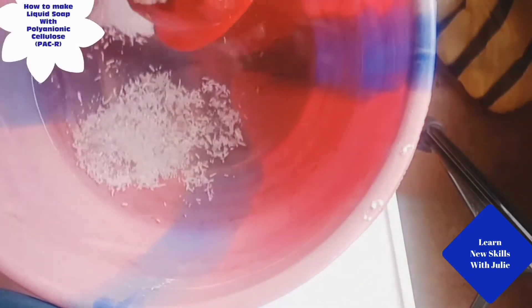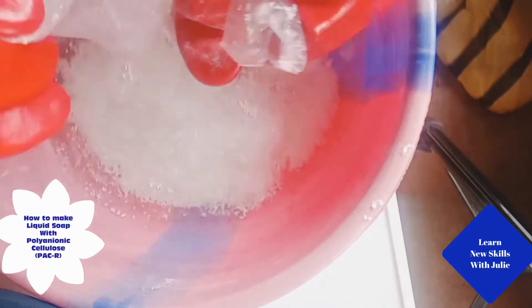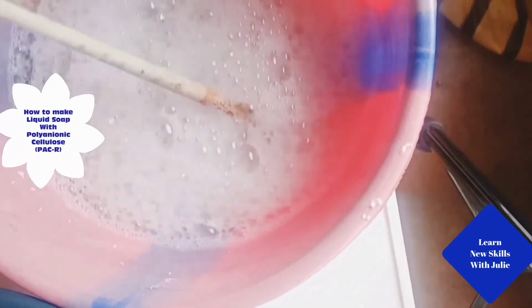In another container, dissolve 1.5 grams of sodium lauryl sulfate in 1 liter of clean water and pour into the rest of the liquid soap.